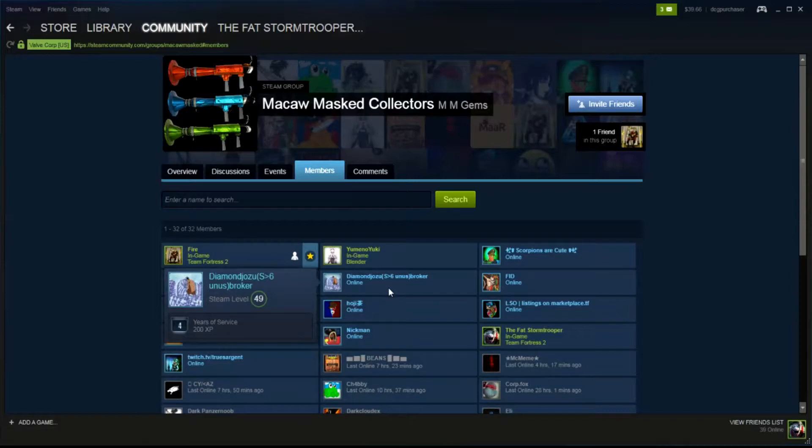If you are somebody who is particularly interested in macaw paints, this is definitely a group you should consider looking into — to see what varieties are around and hunt them down. Obviously they're going to be hard to hunt down, and things on the community market are going to be well sought after and really under more scrutiny after this video has been released.